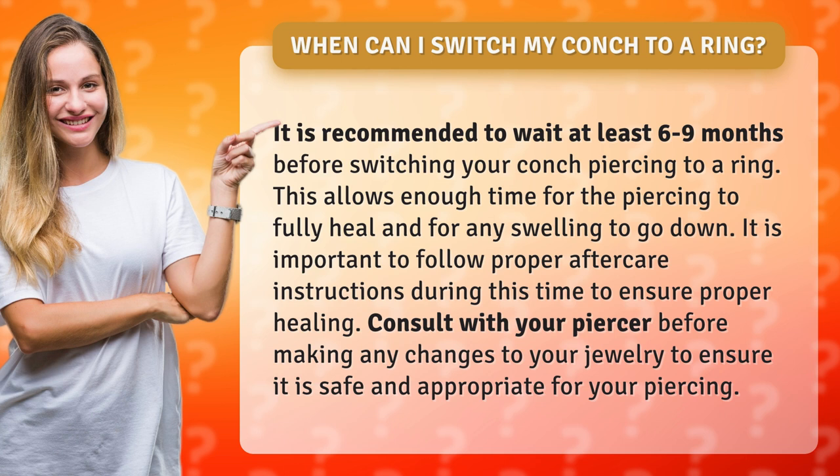It is important to follow proper aftercare instructions during this time to ensure proper healing. Consult with your piercer before making any changes to your jewelry to ensure it is safe and appropriate for your piercing.